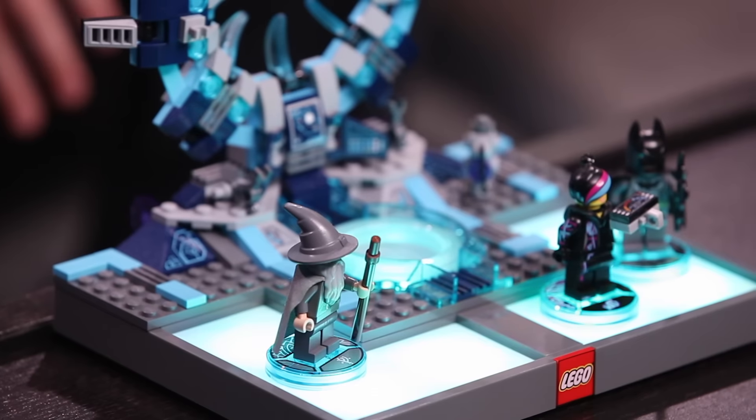So now you have your LEGO Starter Pack, which comes with Wild Style, Batman, and Gandalf minifigs, as well as the LEGO Toy Pad.